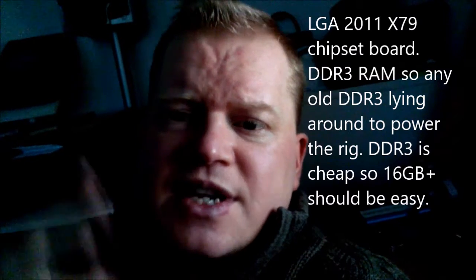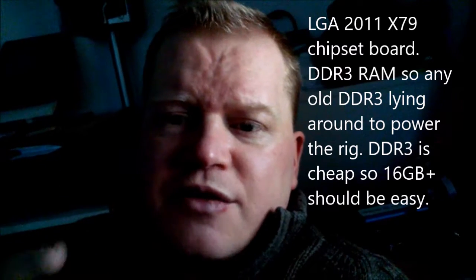Obviously you will need an X79 chipset motherboard, LGA2011, to run that. It is DDR3 RAM.